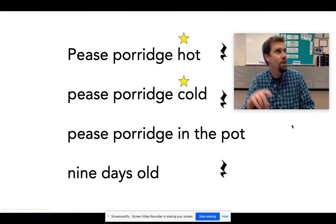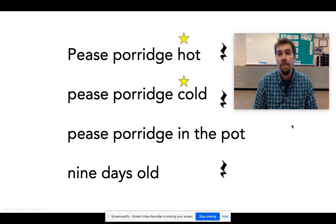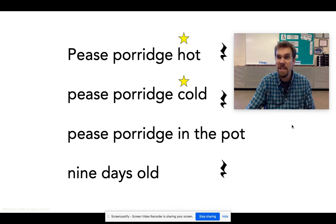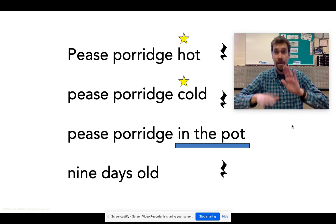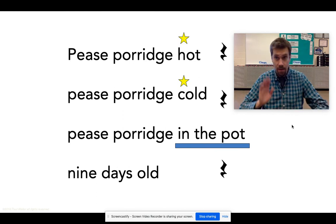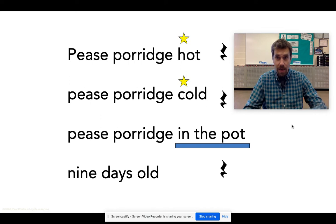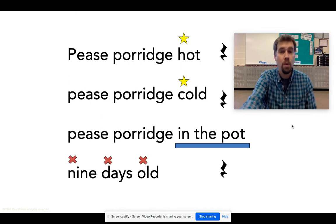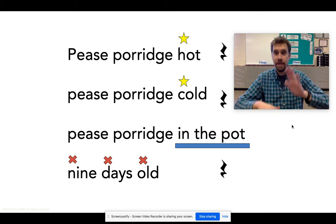I'll do it with you again — peas porridge hot, peas porridge cold, peas porridge in the pot, nine days old. Let's add something else: patting in the pot, right on your lap. Peas porridge hot, peas porridge cold, peas porridge in the pot, nine days old. Got it? That's pretty easy. And nine days old gets three claps. So now we have some snaps, some pats, and some claps.